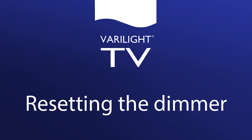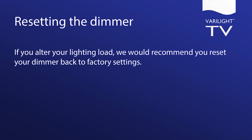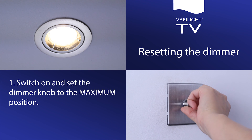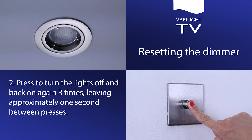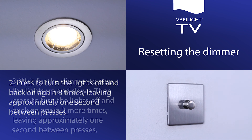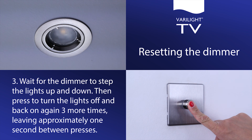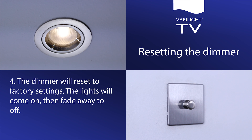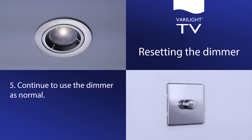Resetting the dimmer. If you alter your lighting load, we recommend you reset the dimmer to the factory default settings. Switch on and set the dimmer knob to the maximum position. Press to turn the lights off and back on again three times, leaving approximately one second between presses. Wait for the dimmer to step the lights up and down, then press to turn the lights off and back on again three more times, leaving approximately one second between presses. The dimmer will reset to factory settings; the lights will come on then fade away to off.